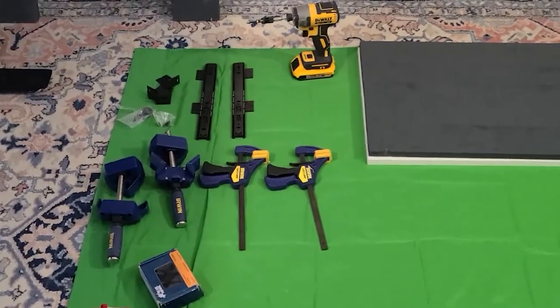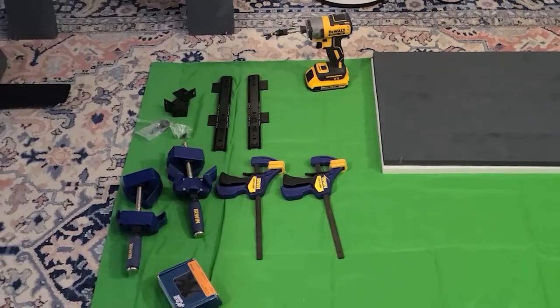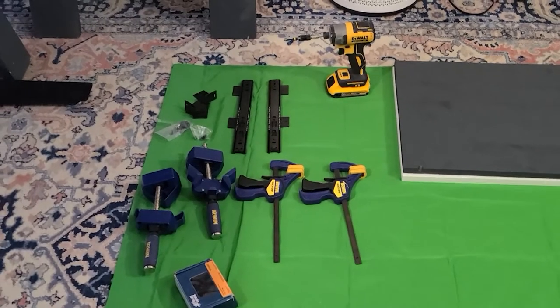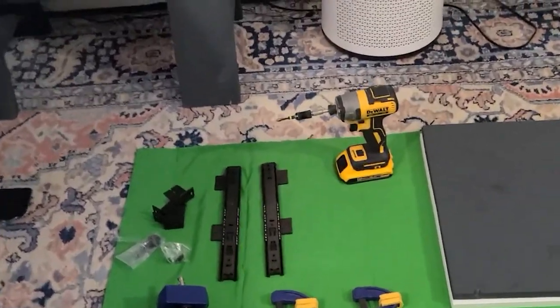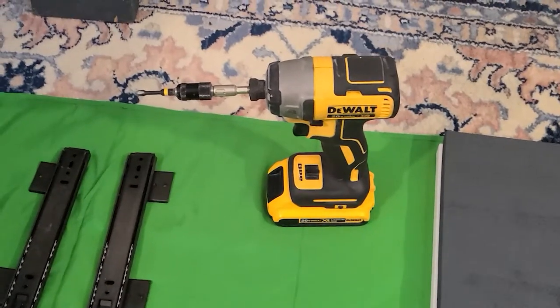Now we have gone inside - apologies for the hideous rug, eventually I will replace it. The tools we're going to use: this is an impact driver - it's not a drill. It is specifically designed to screw things into other things.